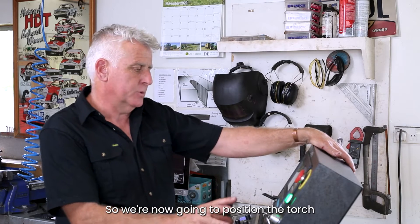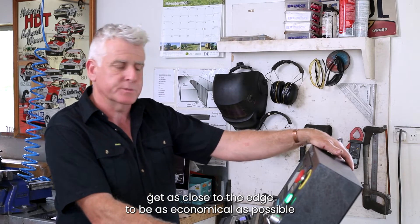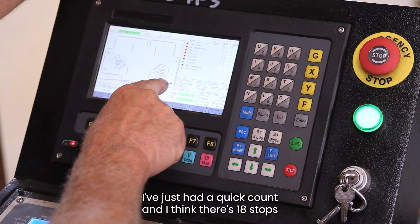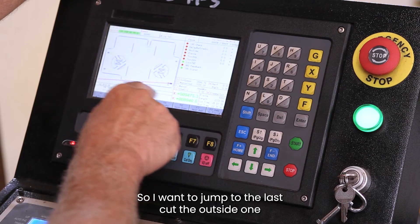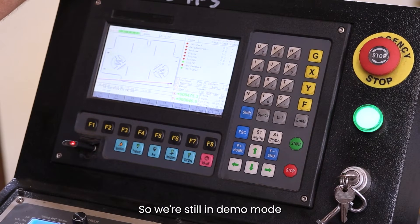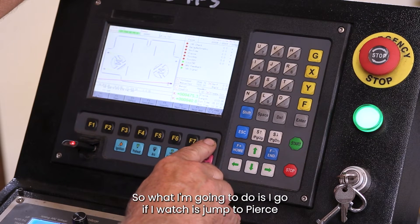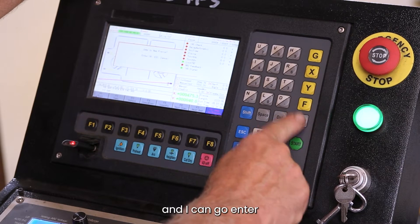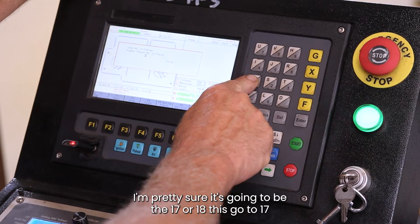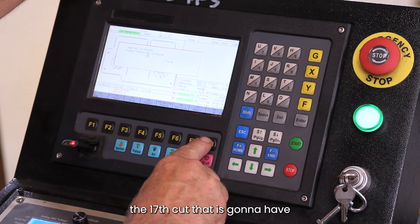We're now going to position the torch so it's not running off the plate when we're cutting, and get as close to the edge as possible to be economical. I've had a quick count and there are 18 stops and starts on this piece of plate. I want to jump to the last cut — the outside one — because that's the perimeter of what we're going to cut. We're still in demo mode, so I go F8 which is jump to pierce, press Enter, select which pierce number I want — it's going to be either 17 or 18, let's go 17.